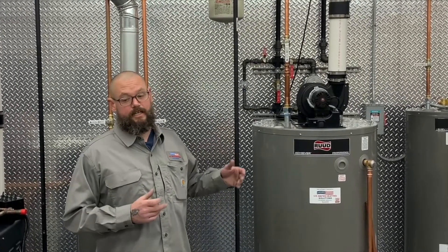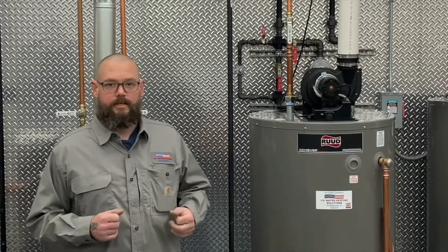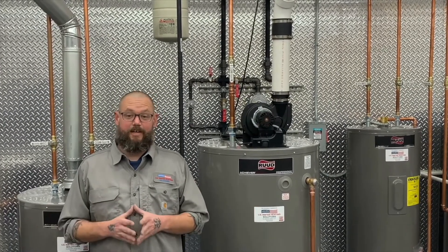You'll find your expansion tank attached to your water heater at the cold supply. If you don't already have one, you need to get one installed. Expansion tanks aren't just a good idea — they're necessary to protect your home and to keep your hot water system operating properly.